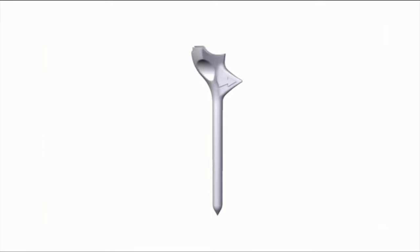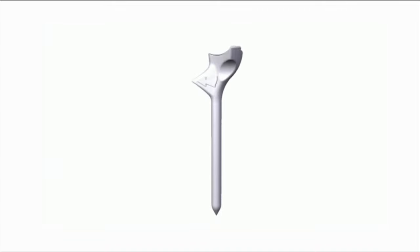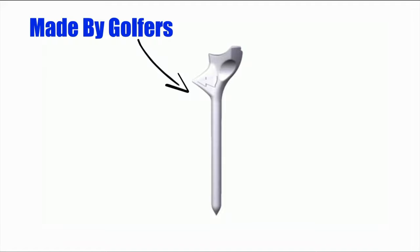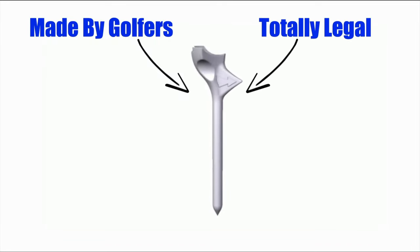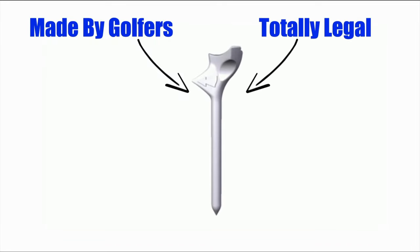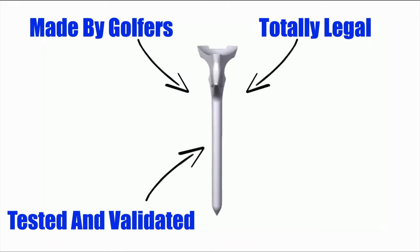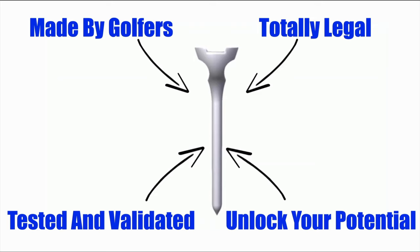Overall, Flight Path is one of the more advanced tees available today. It's made by real golfers who want every edge they can get. It conforms to all the rules of golf and can be legally used in tournaments. It's been tested and validated for high performance, so if you're looking for an advantage and to unlock your full potential, then this tee could definitely provide this.